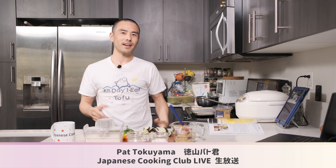Konbanwa! Pat Tokoyama here, creator of All Day I Eat Like a Shark and the new Japanese Cooking Club, all about plant-based Japanese food. Let me know where you guys are watching from if this is your first time. Today we're going to be kicking off a four-day series of live training — a mini Japanese cooking challenge.